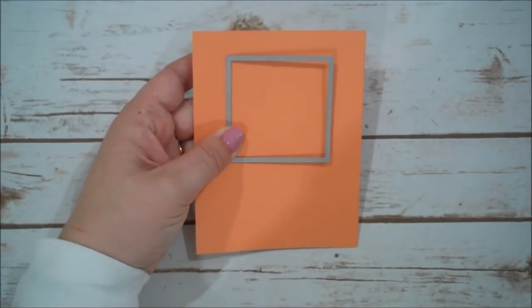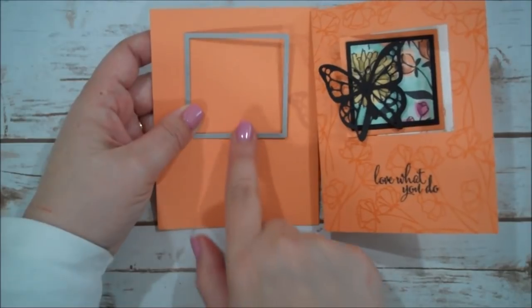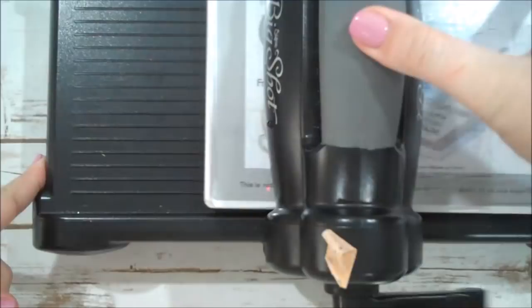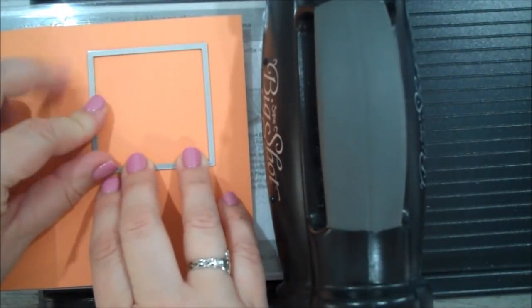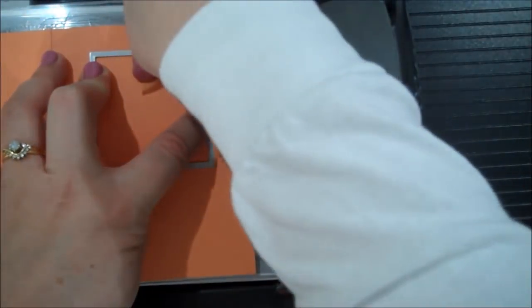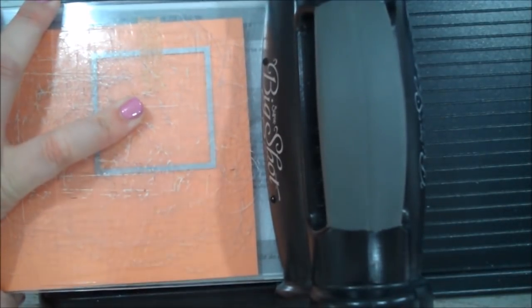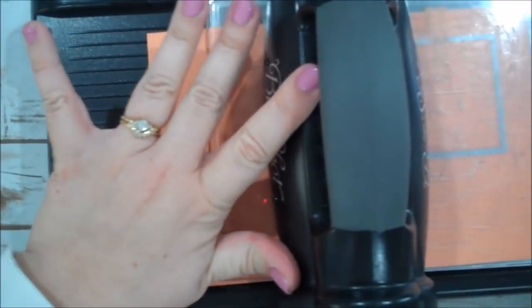Depending on how much room you need for your sentiment, you'll want to be careful with where you place your square. The nice thing is you cut your square and then you use the square that you cut from it — so that's kind of nice. I have my magnetic platform set up on my Big Shot, and I'm just going to use a piece of Washi tape to hold that square in place. Now you have your little peek-a-boo window!